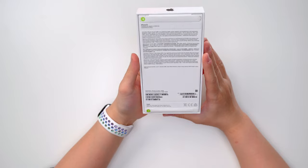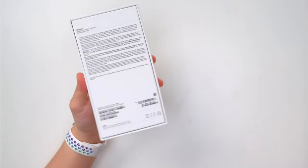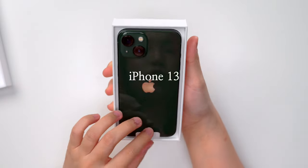Next up we're checking the iPhone 13 — this is the green, it's just called 'green.' Alpine Green sounds so much nicer. Let's open it. Oh, this is like a deeper green than the previous one — oh nice!